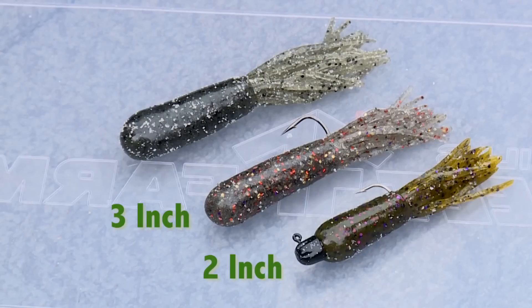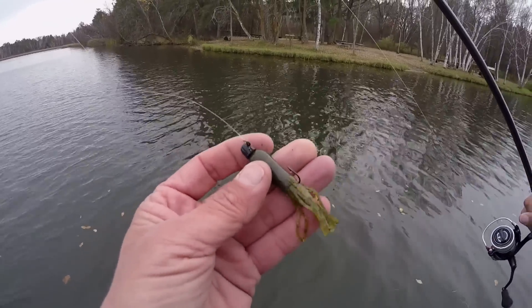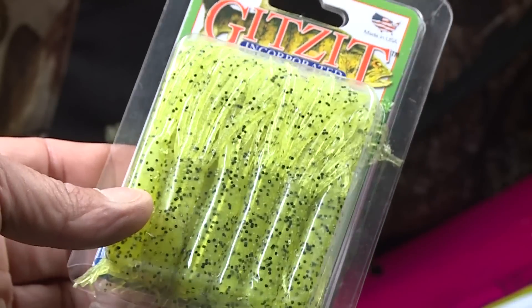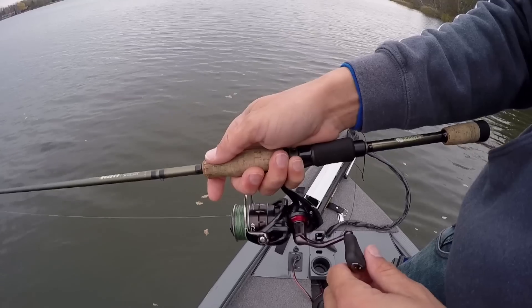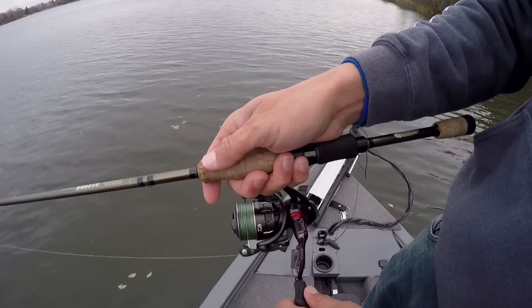A lot of tackle manufacturers make tubes. I carry them in sizes from 2 inch, 3 inch, and 4 inch. The 3 and 4 inch are the standard size, and the 2 inch can be effective on highly pressured or inactive fish. Tubes come in a lot of different colors — my favorites are natural tones of greens and browns.